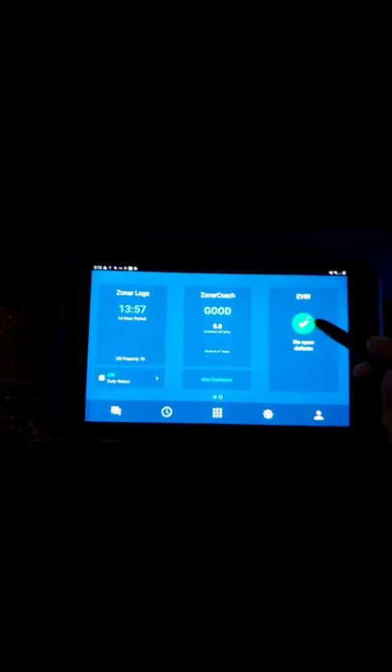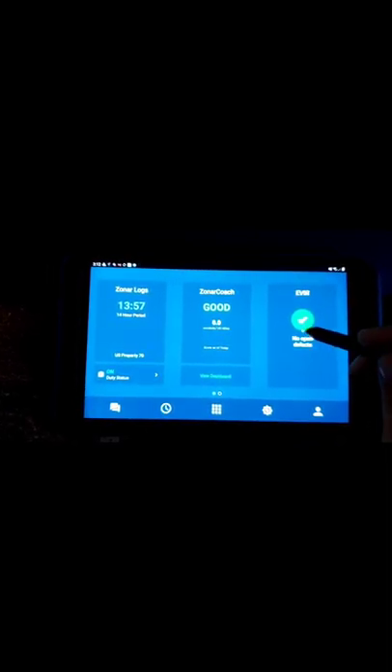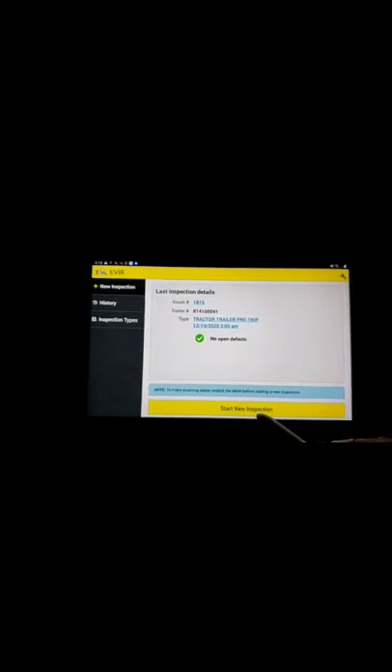This is your Electronic Vehicle Inspection Report. We're going to go ahead and open this, and after we open this, we are going to want to start a new inspection. If you are off-duty, it's going to squawk at you and say, hey, you should be on-duty when doing your inspection. If you're already on-duty, it's not going to squawk at you.